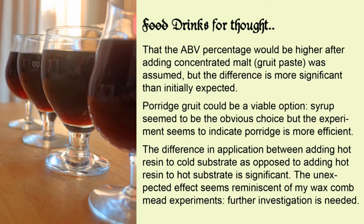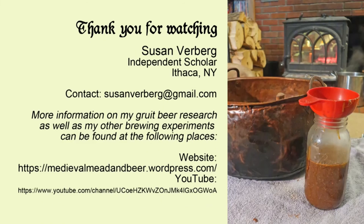This proof-of-concept experiment shows that there is validity to the use of gruit paste, and of resin in the brewing of gruit beer, and I hope to inspire others with the means to look at the process in more detail in the future. Thank you!